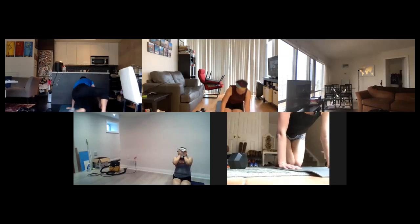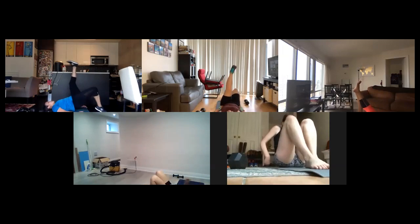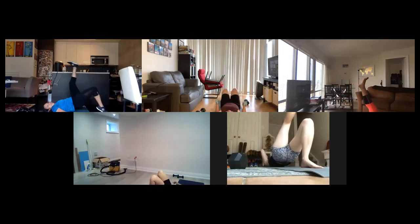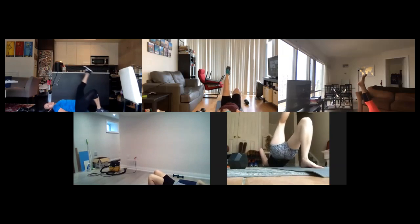Single leg bridge raise. Right leg down on the ground, left leg is up. You can do this without a weight, your choice. Lifting up your hips off the ground, feeling that right glute. I think my glutes are some of my weakest muscle groups, so I'm feeling it even without a weight — I gotta work on that! 18 seconds, I'm sure I'm not the only one. A lot of people out there have really strong glutes. Eight seconds to go. Five seconds guys, we're moving to core. Two.